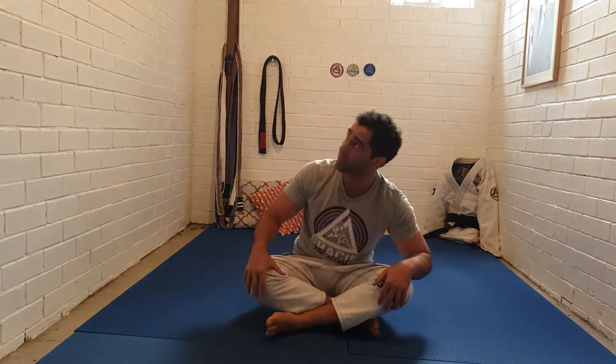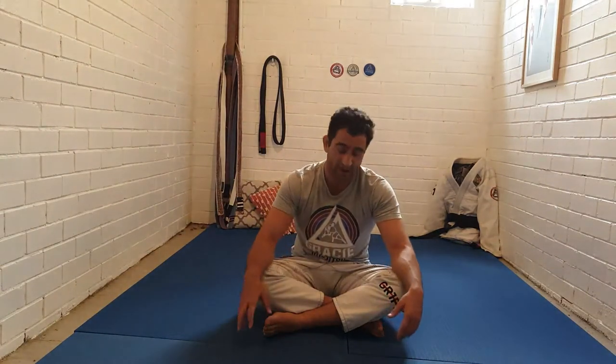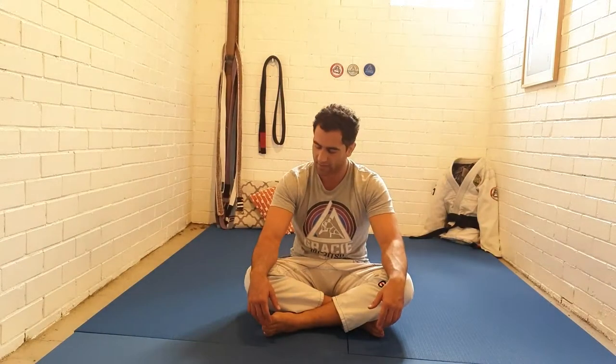We're going to get started sitting on your butt with a few nice big deep breaths in through your nose — fill up your belly, go into your diaphragm and breathe out. Don't rush that breath out; just let it go as slowly as can be. You'll feel your whole body just relax, and that's what we're after at the start of our session.